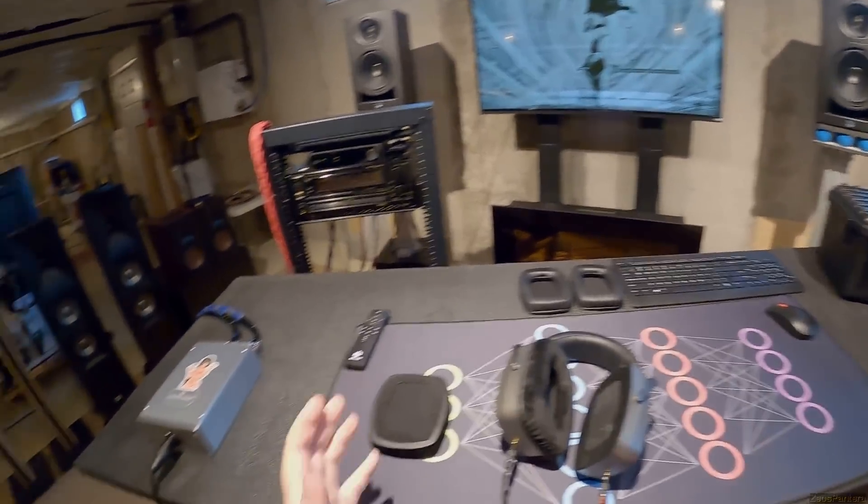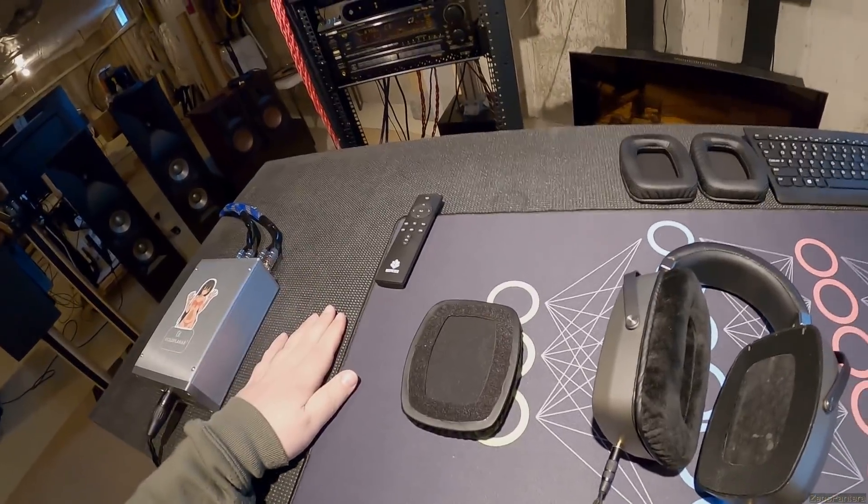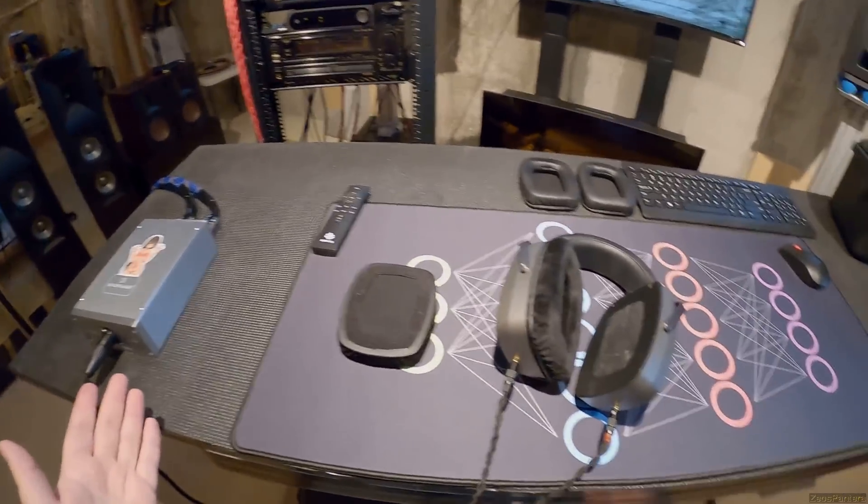Schiit - S-C-H-I-I-T - actually makes a very specific headphone amplifier that runs the RAAL Requisites and it would probably work to run this as well.